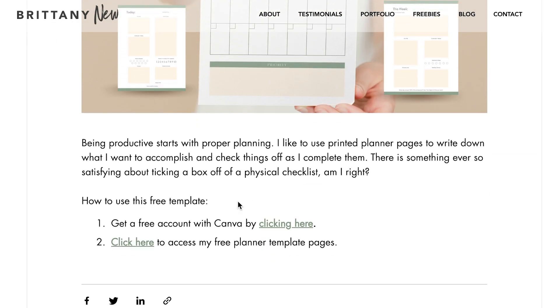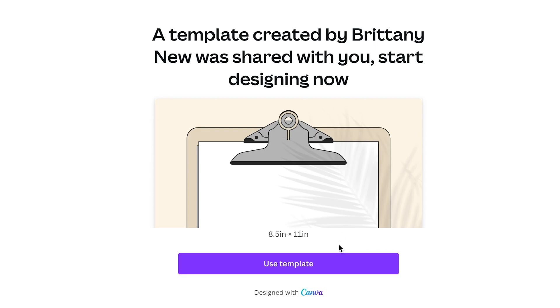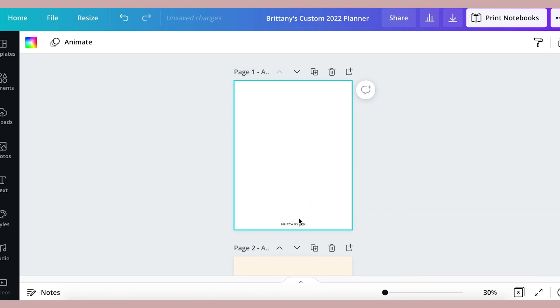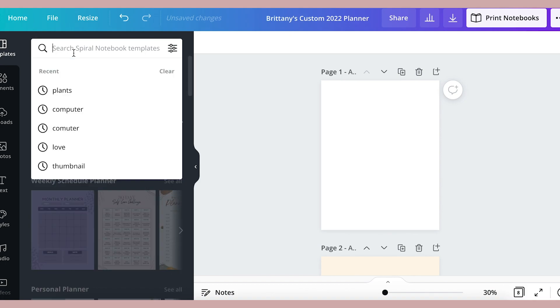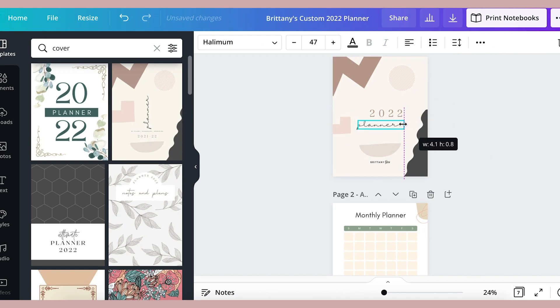Or you can just start from scratch on Canva. Either way, make sure that you use the link on my blog or in the video description to sign up for your free Canva account if you don't have one already. So I'm going to delete everything on this first page to make room for a nice new cover design. Canva has a lot of templates and I'm just going to search "cover" so that I can find one that I like. This one's pretty. Now I'm going to customize it — I like to put the year 2022 and my name on it. You can make yours look however you want.